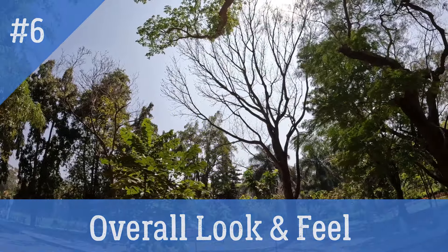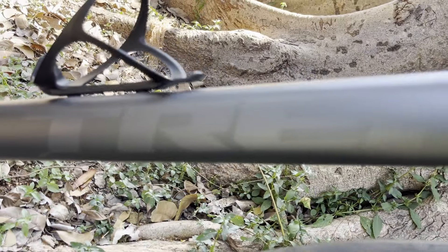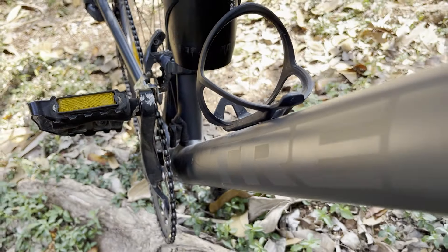The Trek Domane AL 2 Gen 4 is a clean-looking bike with minimalistic design, internal cable routing, and clean welding — all of which adds to the cool aesthetics of the bike.